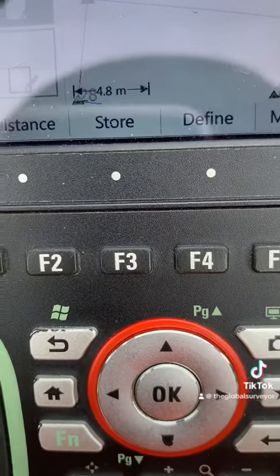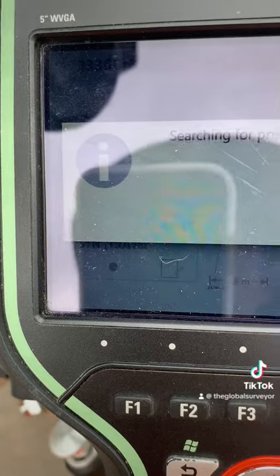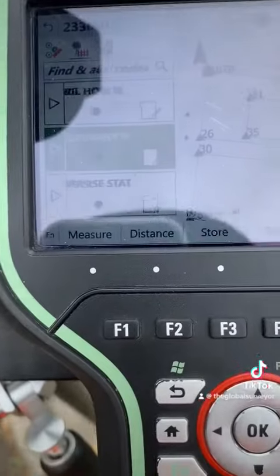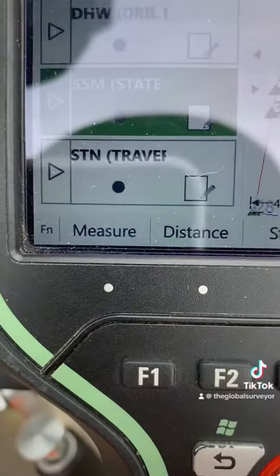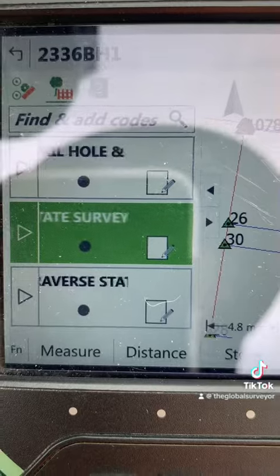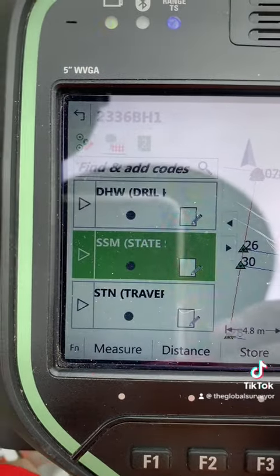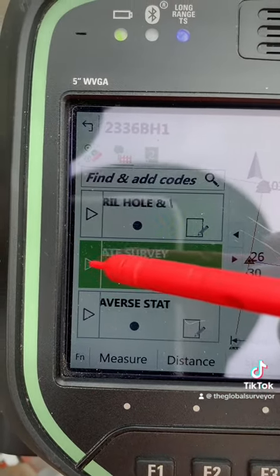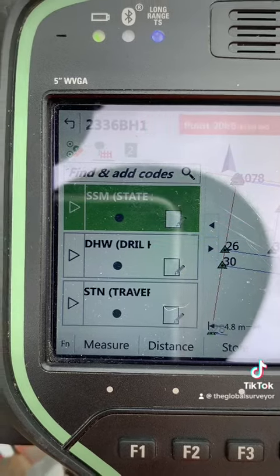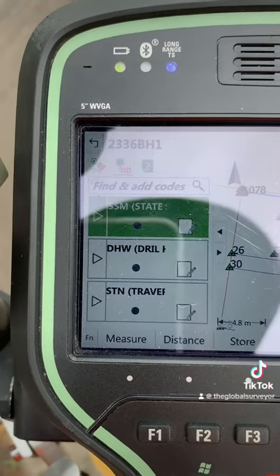Normally you'd press OK on the controller to record the data — that's what happens when cars drive in front of your line of sight. You can press measure distance and store, but this little arrow is supposed to improve the speed at which you can record data. All you need to do is just press this little arrow — point stored straight away, just by pressing the little arrow to the left of the code.